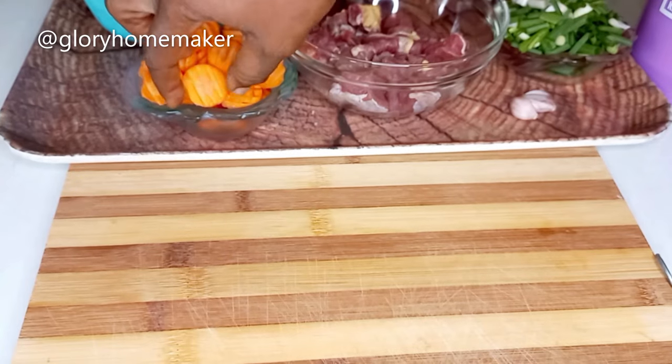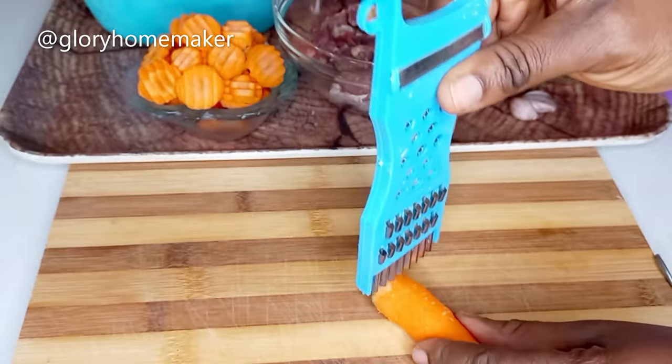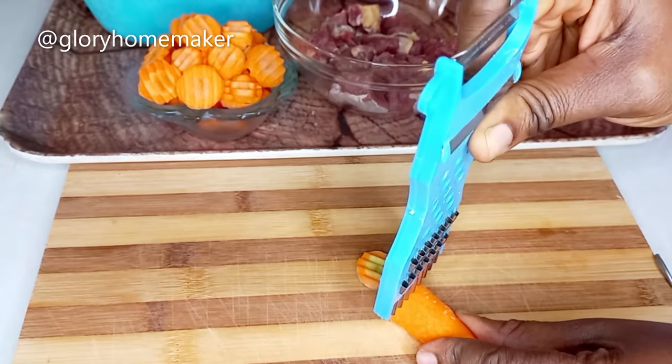You might be wondering why my carrots are this shape. If you have this tool at home you can use it to get this shape, just like this.